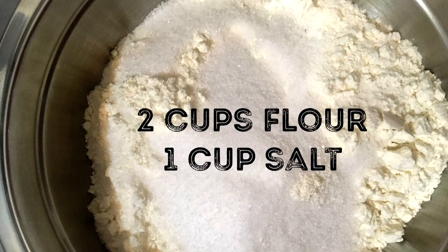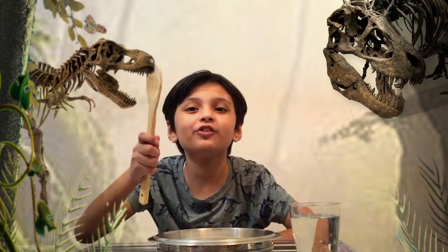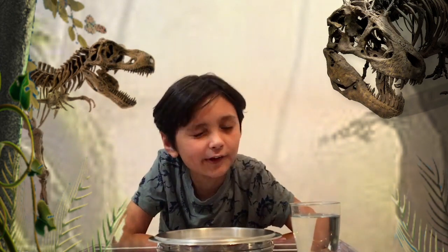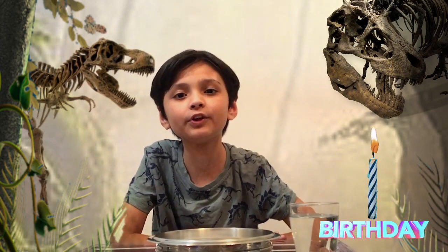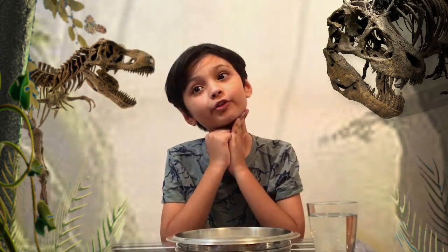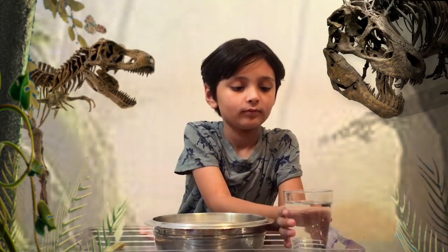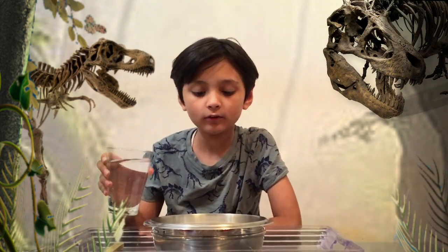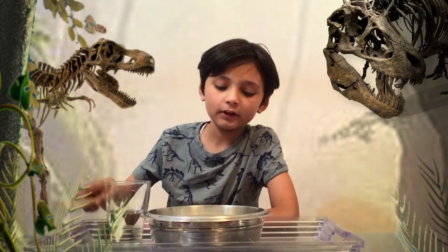I already have flour and salt inside. Now I'm gonna pour the water. I have my trusty spoon here to mix it. I hope you guys are ready because I know I am. So without further ado, let's start — we're gonna pour half of it right now. Let's start mixing.